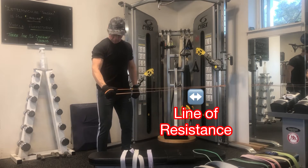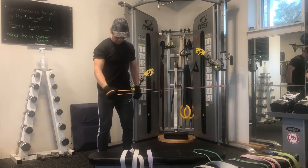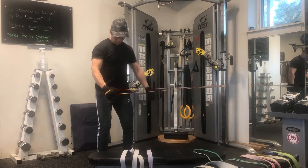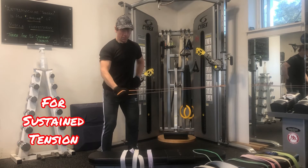Notice that the anchor point is approximately the height of where your wrist would be when your arm is at your side. That's key to minimize involvement of the traps.